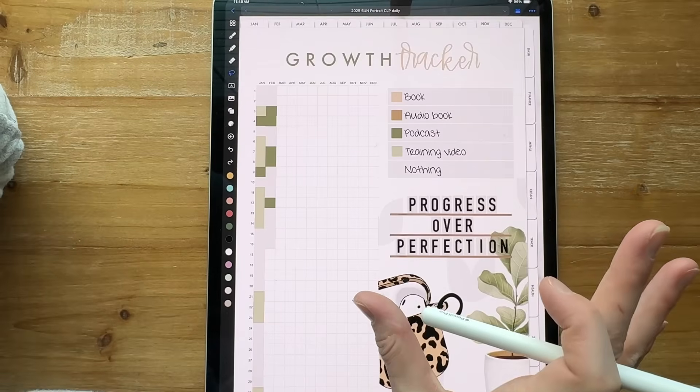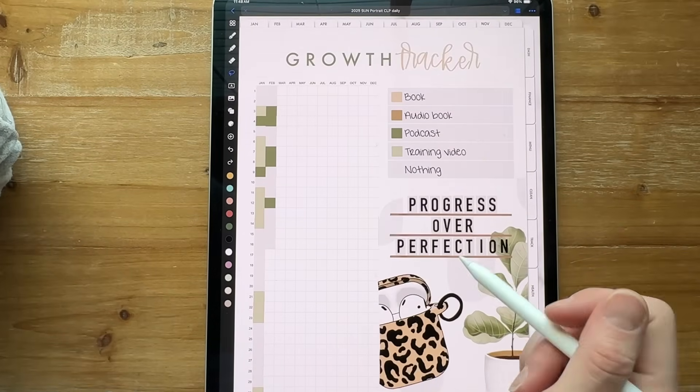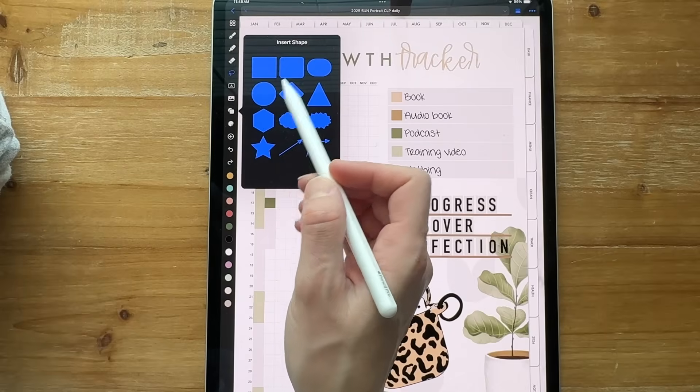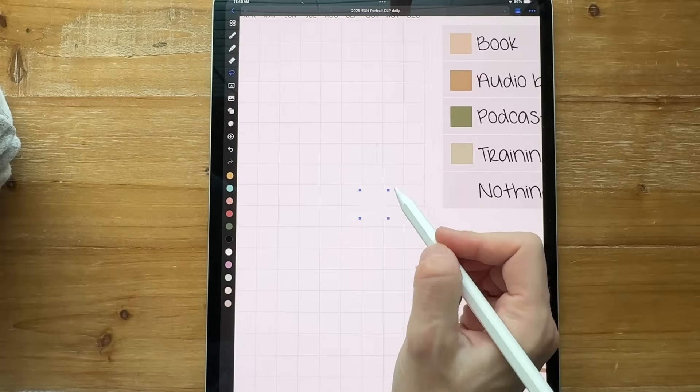Let's talk about the trackers. This is kind of lower on my priority list, so I haven't gone back and done all of the colors yet. I made new blocks using the shapes tool — just hit square and made it the size I needed to fill in these shapes.